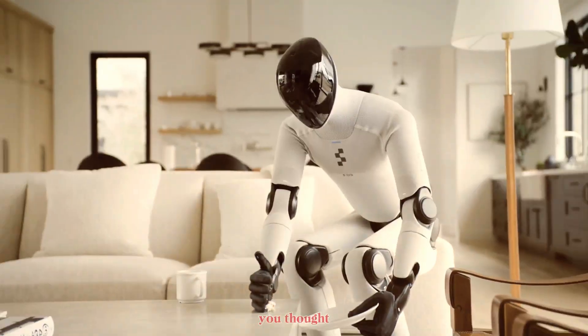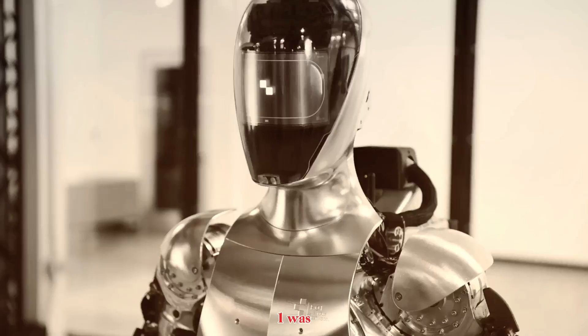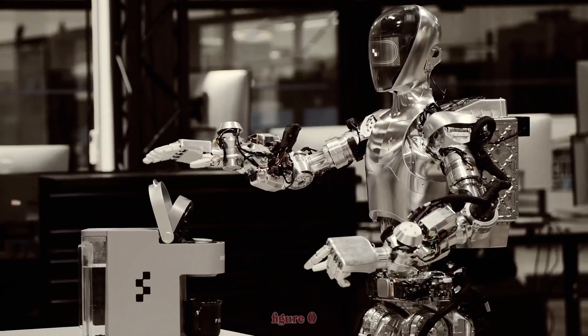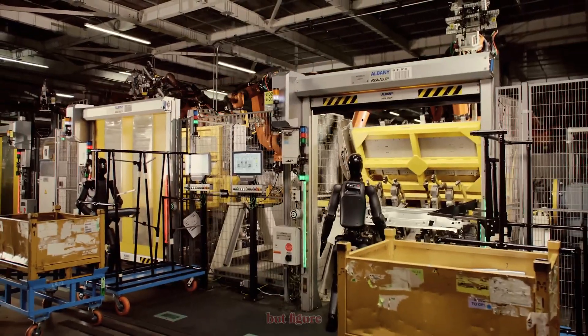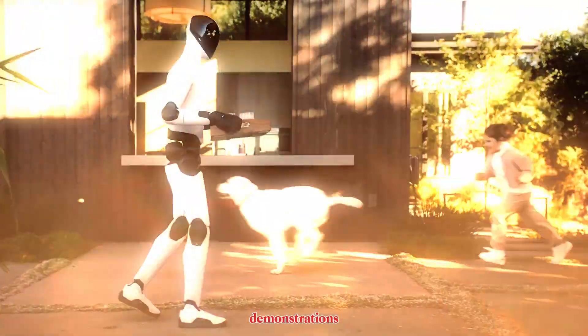Forget everything you thought you knew about humanoid robots. Figure Zero One was the prototype — wires, metal, first steps. Figure Zero Two proved itself on BMW's factory floor. But Figure Zero Three is the pivot point, the one that shifts humanoids from demonstrations to deployable.